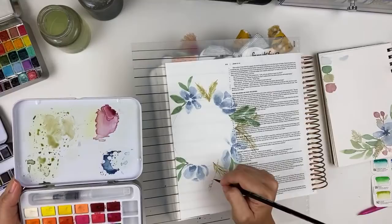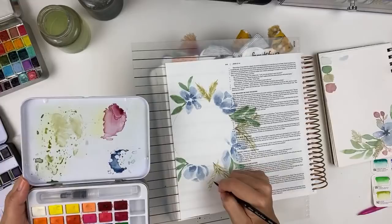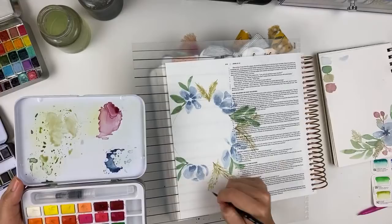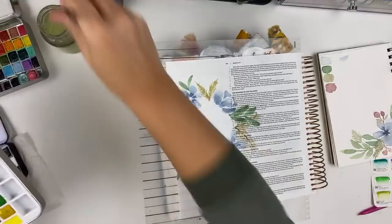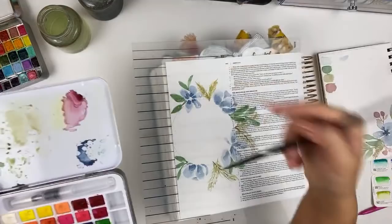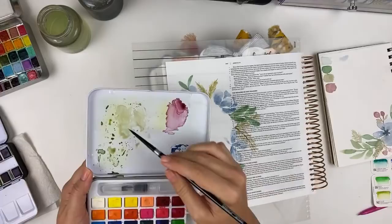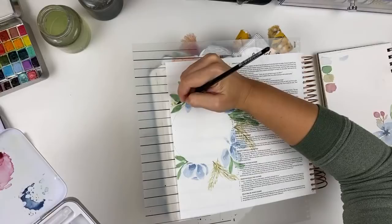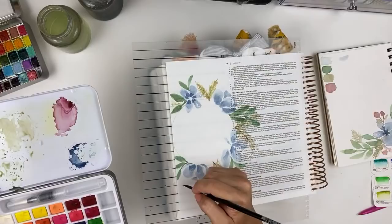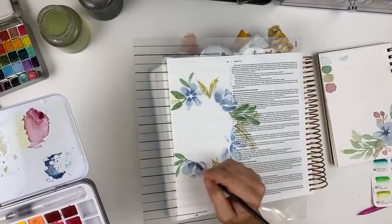I'm kind of letting these cross each other, and I'm getting sloppier just because I'm trying not to have this take forever. Let's do one more of those and then we'll add in some holly berries. I have to keep looking up at the camera to see because it actually looks much better from up above than right in front of it. I feel like it needs one right here somewhere.